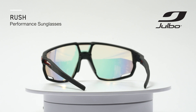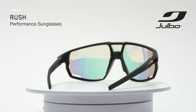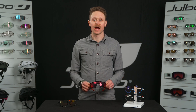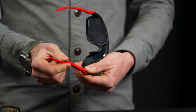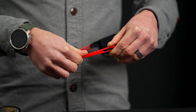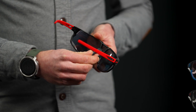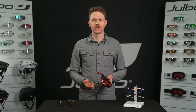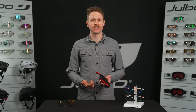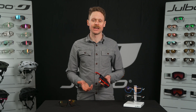Cyclists, myself included, love how the Rush fits, particularly its super customizability. The Rush has a spherical lens which gives it more of a wrapped fit, and the nosepiece and temple arms are what make it customizable. The 3D nosepiece is bendable in any direction, allowing for a custom fit and secure hold — the glasses can either sit up slightly off your face for improved ventilation or snug and close for maximum protection and security.